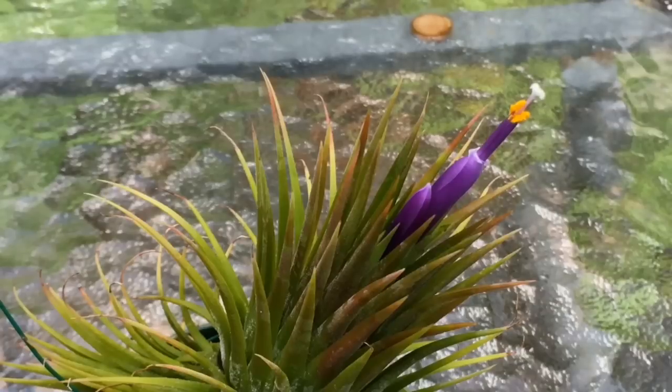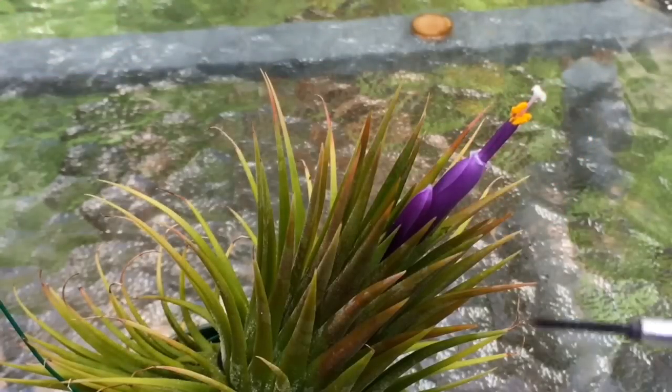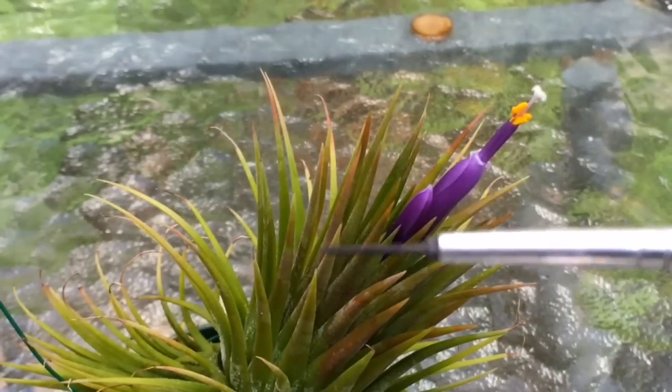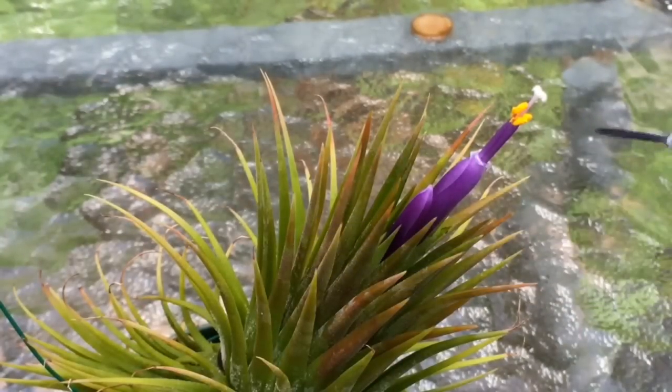I'm no expert on flower anatomy, but you can see the yellow there — that's the pollen, it's on the anthers. I take my trusty little pollen paintbrush, which is just a regular paintbrush. I use a black Jiffy marker on it to make sure the bristles are black.